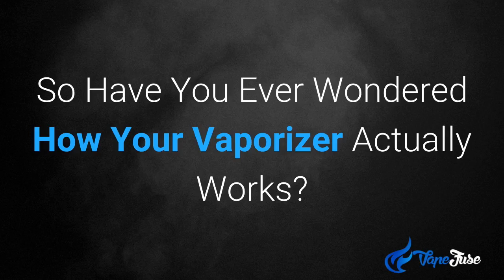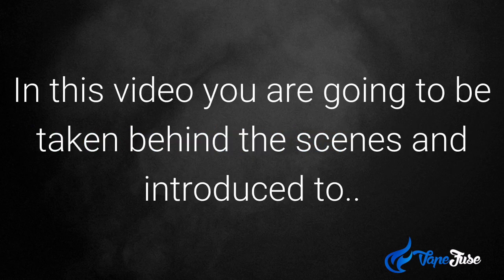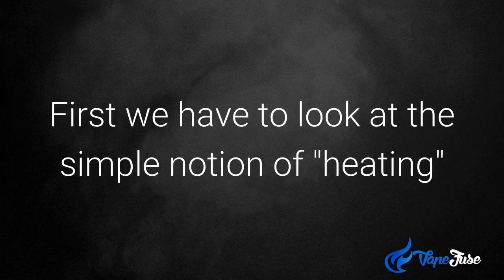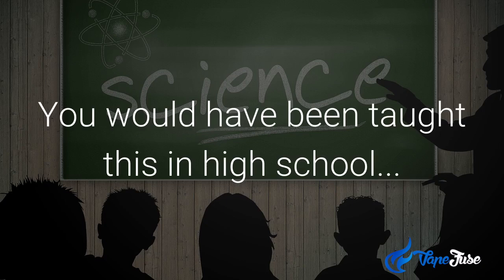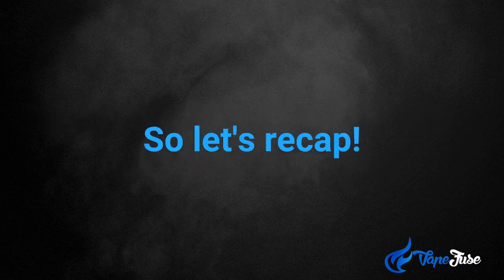Have you ever wondered how your vaporizer actually works? Well it's really fascinating. In this video you're going to be taken behind the scenes and introduced to the science of vaping. First we have to look at the simple notion of heating — conduction versus convection — these are the two main ways a vaporizer will heat your oils and dry herbs. You would have been taught this in high school, but for some of us that was a long time ago. So let's recap.